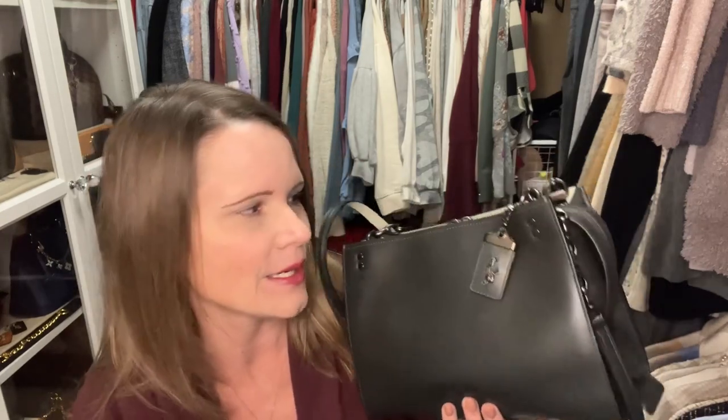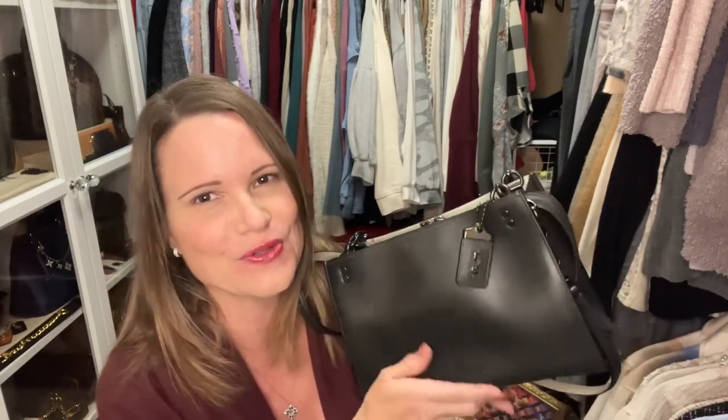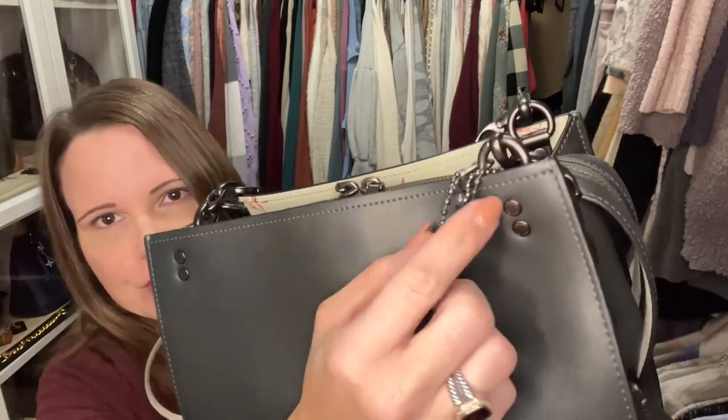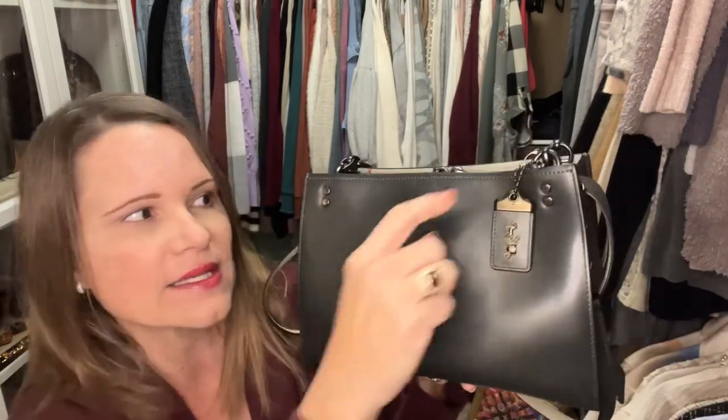That's my heather gray Coach Rogue shoulder bag — it is simply divine. I was thinking about maybe letting one or two of these go, but now I'm starting to feel less certain because I really like them and they feel so good. This next one is the color ivy. I have a charm I can hang from the ball chain I hooked here, but I don't always hang charms on my bags anymore — I'm kind of growing out of that, since they swing around and get out of position.